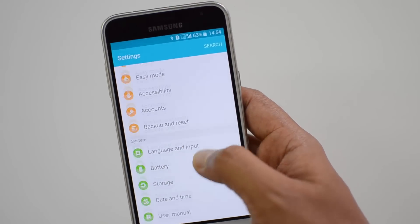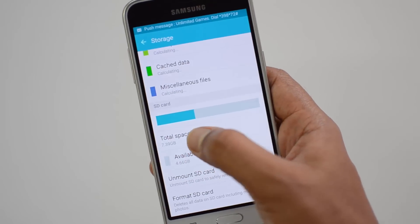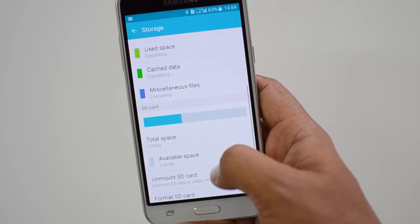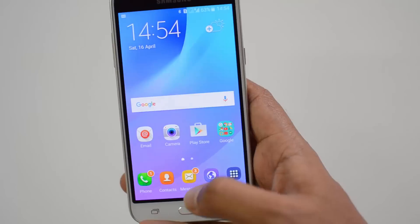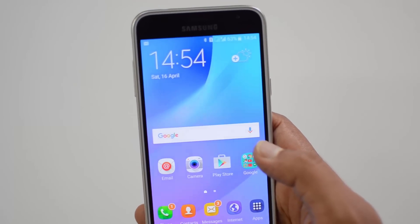Let's go to Storage to check whether the micro SD card is detected or not. We have the storage settings here — you can see the SD card shows 7.39 gigabytes available. So it is detected and the available space is also mentioned. Both SIM cards and the micro SD card are detected on this device.